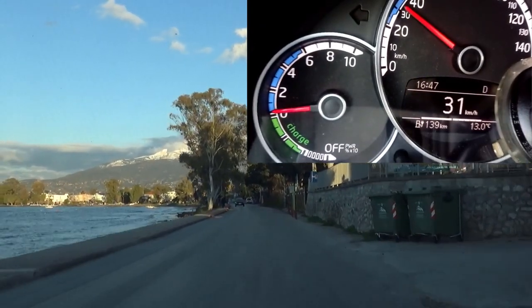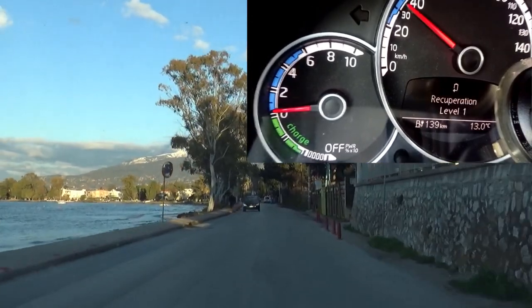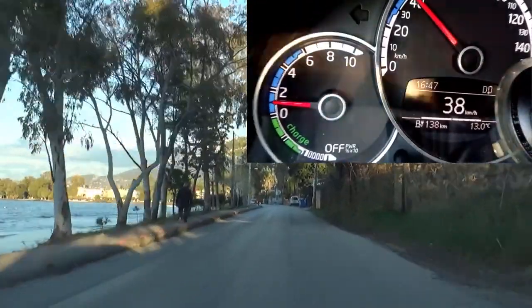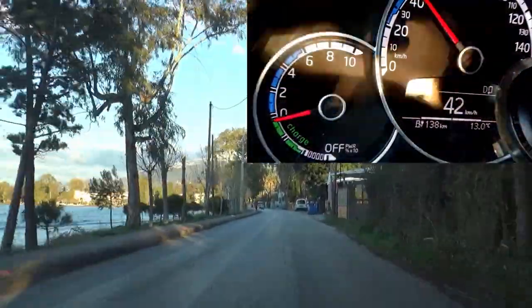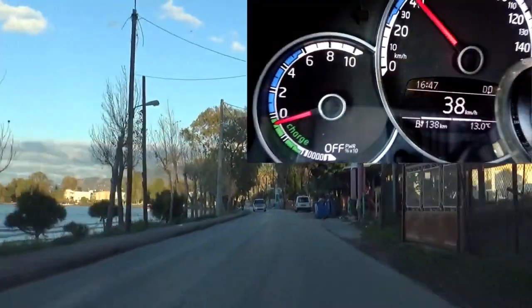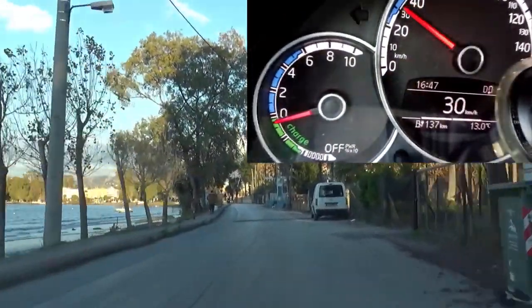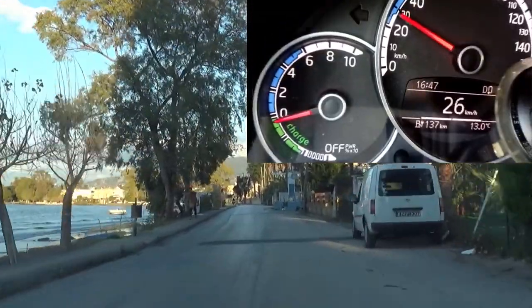Now we will try recuperation level 1. Let's take a little bit of speed. I lift off now — you can see the needle goes to the green. We are getting back energy from our speed, but just a little bit.